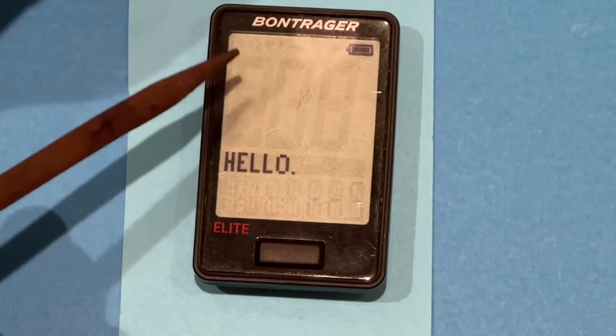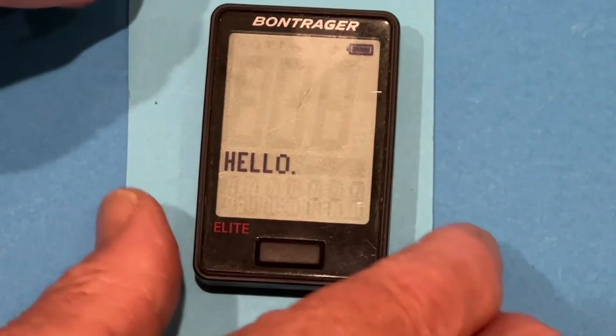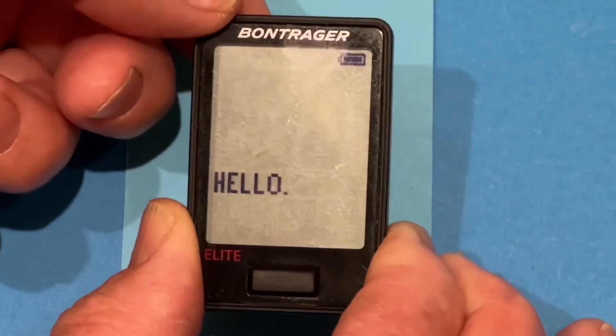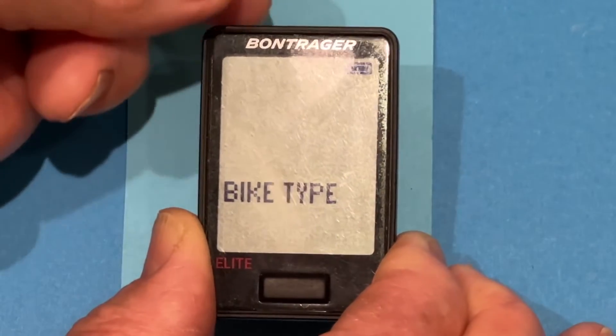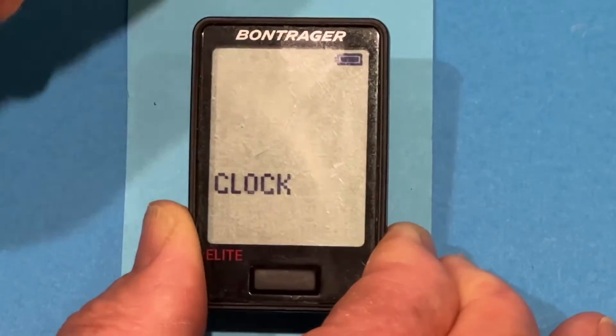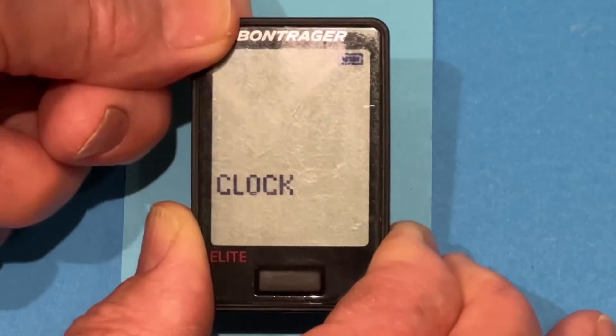I've shown you how to do this on a previous video, but I'll go through it quickly here. It asks you what language you want — you want English, so you press the back button. It asks you what type of bike you want — you can select the various types, but we have a road bike. It asks you what kind of clock you want, 24 or 12-hour clock — we want a 12-hour clock.